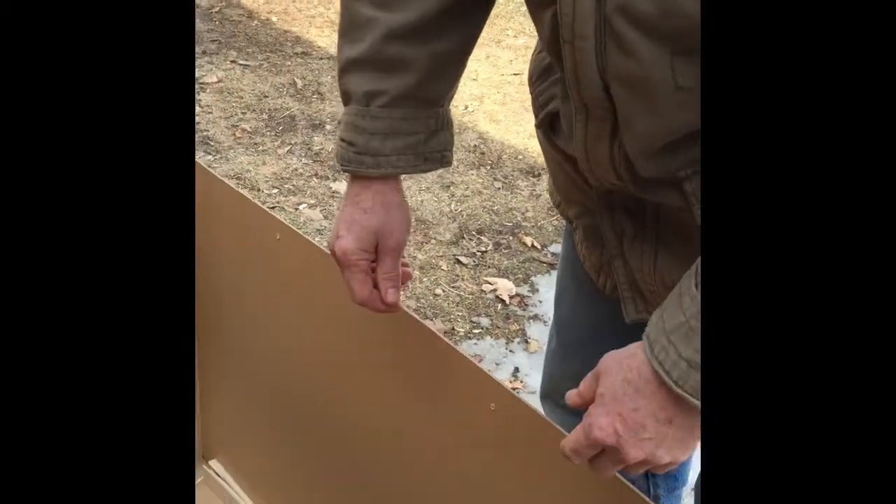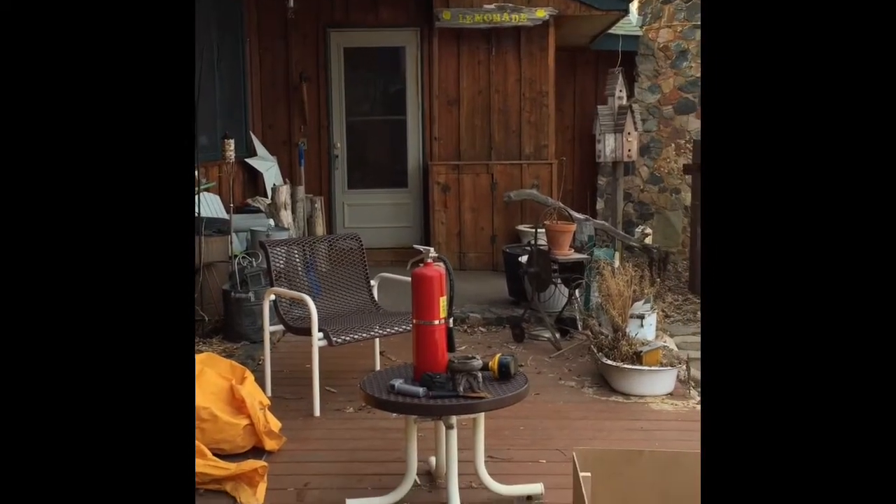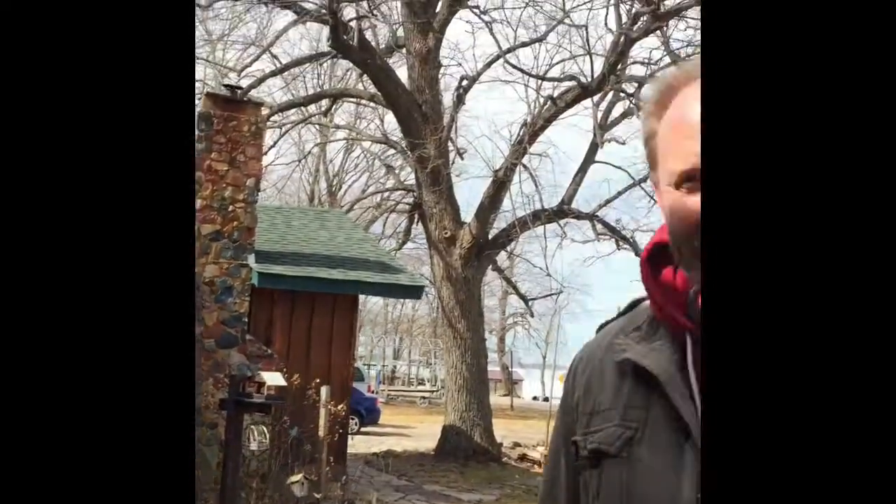The wood I built this out of — pine and masonite — shouldn't ignite below 400 degrees. I'm not a fireman or an entomologist; I got all this off of Google, so as long as that's right, we're good to go. And of course you have your fire extinguisher on hand just in case, so you don't burn your house down if something goes wrong.